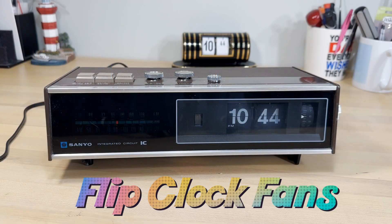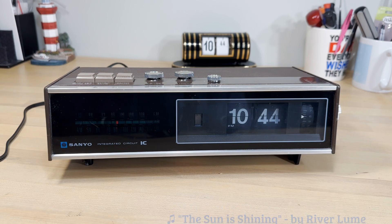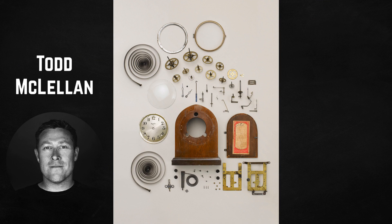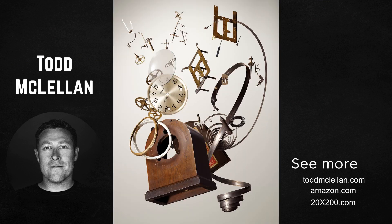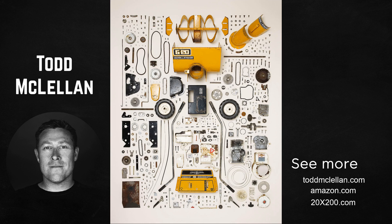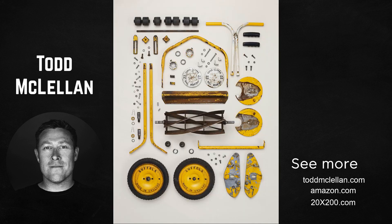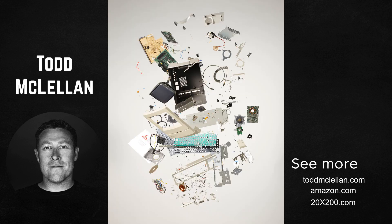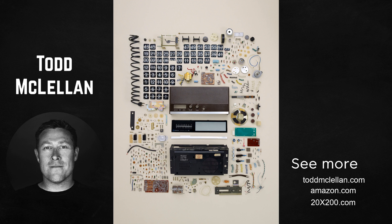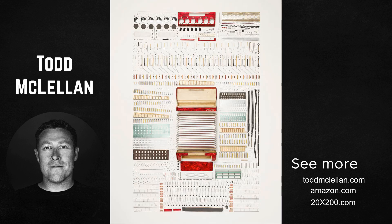Welcome, flip clock fans. We've got a Sanyo flip clock radio here. I wasn't going to buy any more flip clock radios, but there's a special reason why I got into this — this guy right here, Tom McClellan. He's a Toronto-based photographer who specializes in automotive, commercial, and conceptual work, and he's got this art project and art series that's actually been on display in various different places.